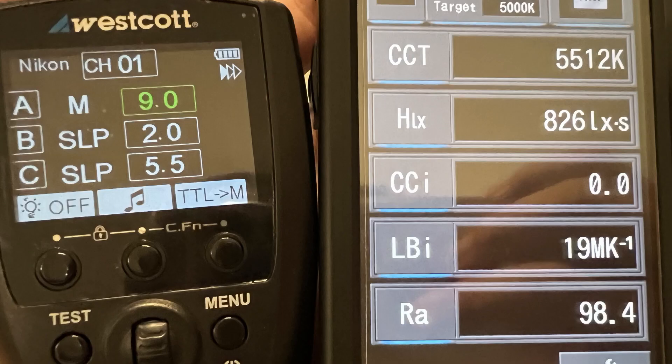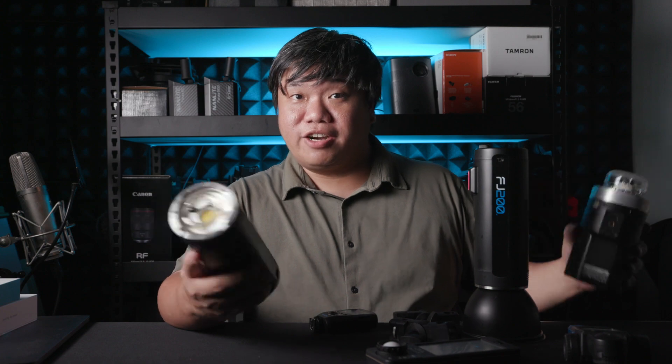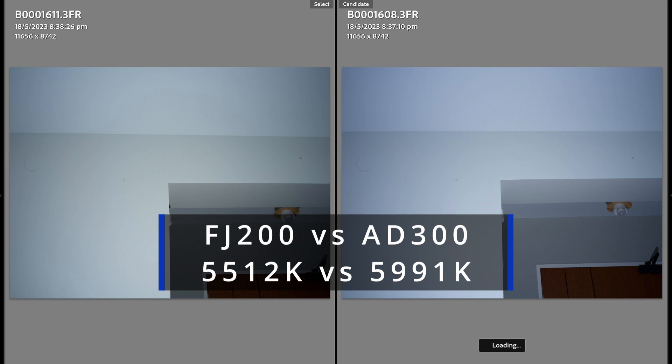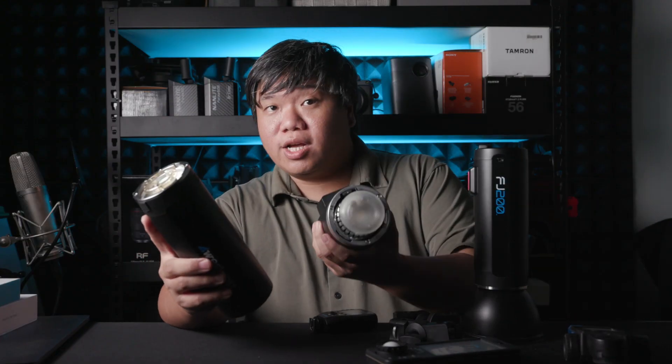In terms of flash color, the flash has a color temperature just like any light. The Westcott FJ200 measures at about 5,500K and below, while the AD300 measures at 6,000K. This 500 Kelvin difference means the FJ200 light is significantly warmer than the AD300. In the field in daylight, the FJ200 will give you a slightly warmer cast on skin tones, while the AD300 will give a slightly cooler cast.